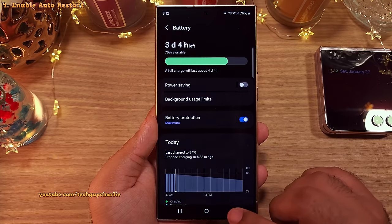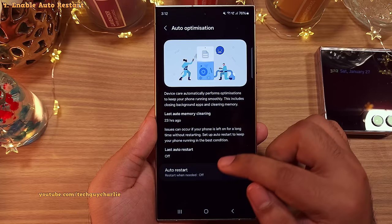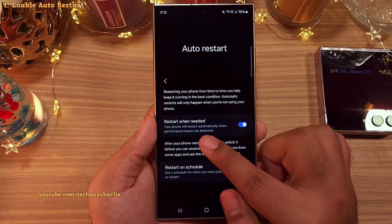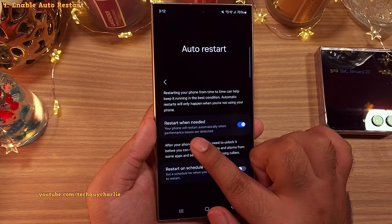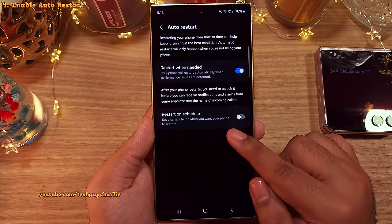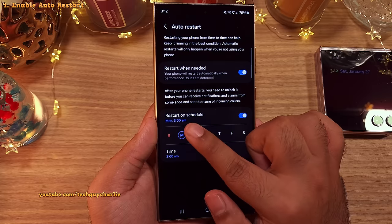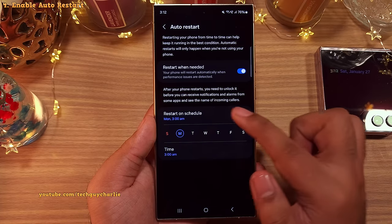So let's go back to the device care menu and here tap on auto optimization and then auto restart. Inside, switch on auto restart when needed. Now your phone will automatically restart whenever it detects that it's having performance issues. And if you'd like, you can also set your own restart schedule. I usually prefer the phone to restart on Monday at 3am so that the phone is nice and fresh ready for the week.